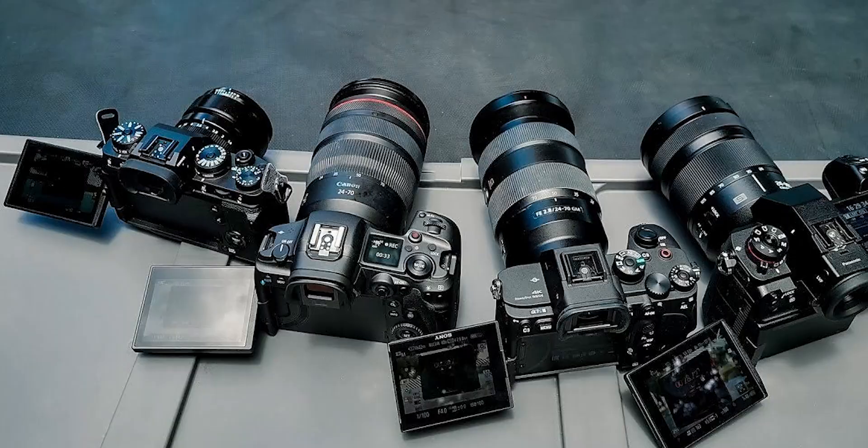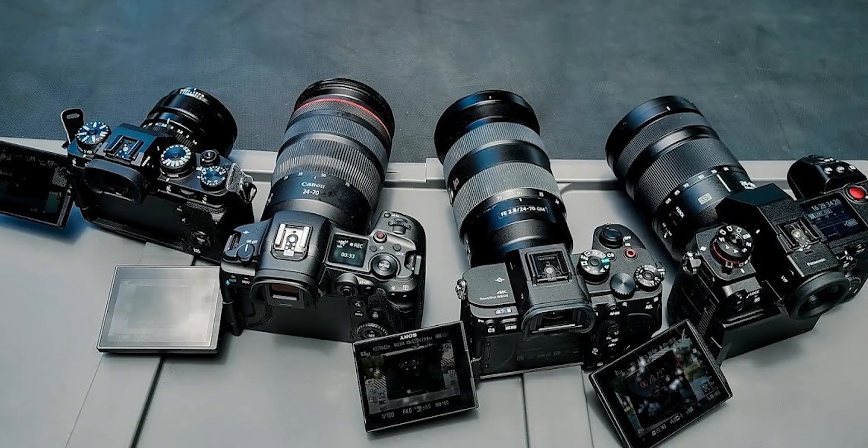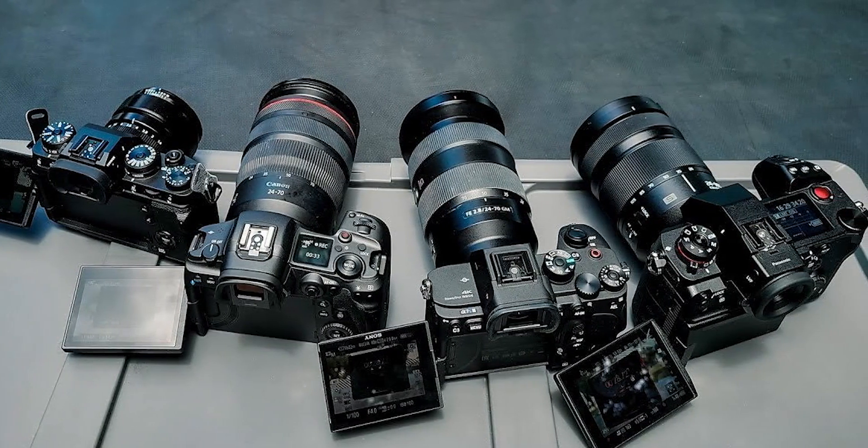The low-light capabilities of our cameras have always managed to blow my mind. Just using software, they're able to recreate an image or a video that's brighter and more detailed than what we can see with our own eyes. How amazing is that?